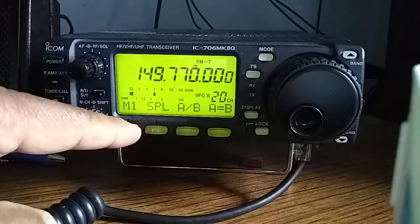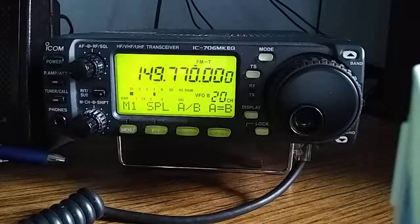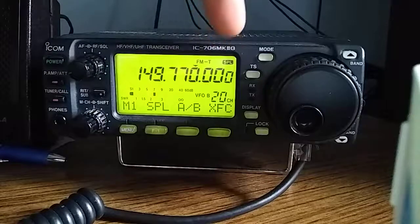Another thing you need is the split, because you're going to be transmitting at one frequency and receiving at a different frequency. Press the split, and there you have it — the split at the top.